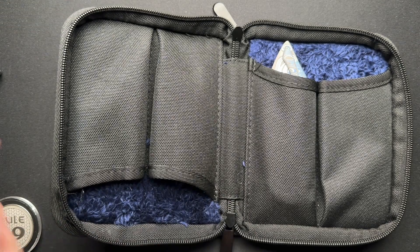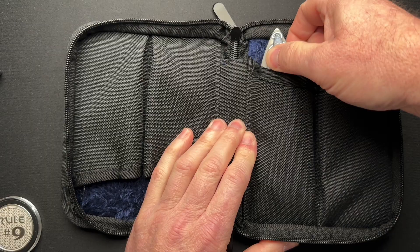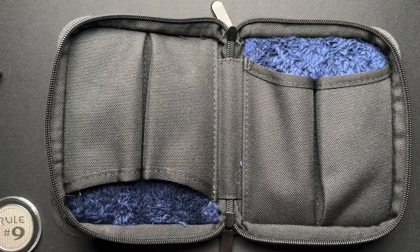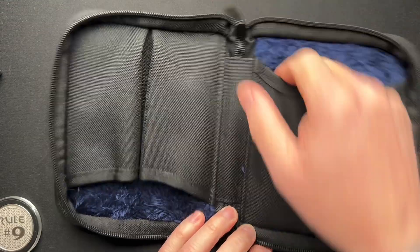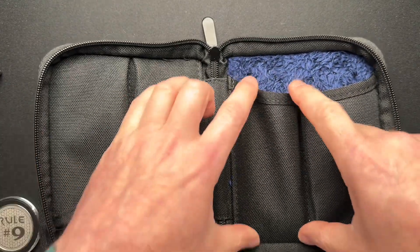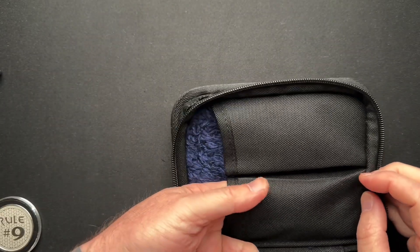It all depends on how you're going to use it. I think this is a great option if you're taking a few regular-sized knives. And if you're like me and get a little hangry at times, my understanding is this is designed to fit a standardized-sized Snickers bar in here as well. When you do that, you might crush your Snicker bar, but according to their website it should fit.